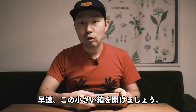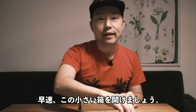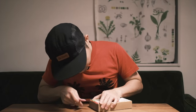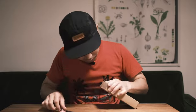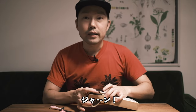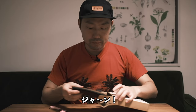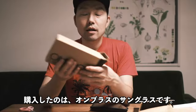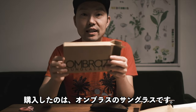Okay, let's open this tiny little box. What I bought was Ombra's sunglasses.